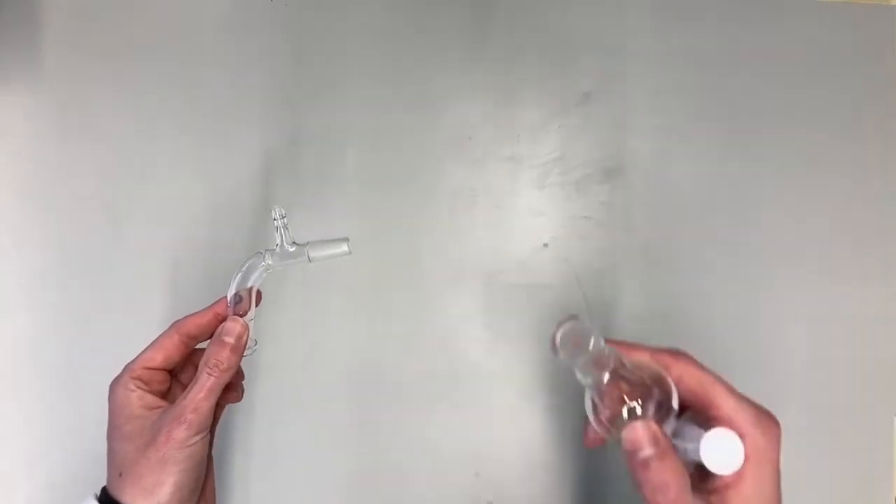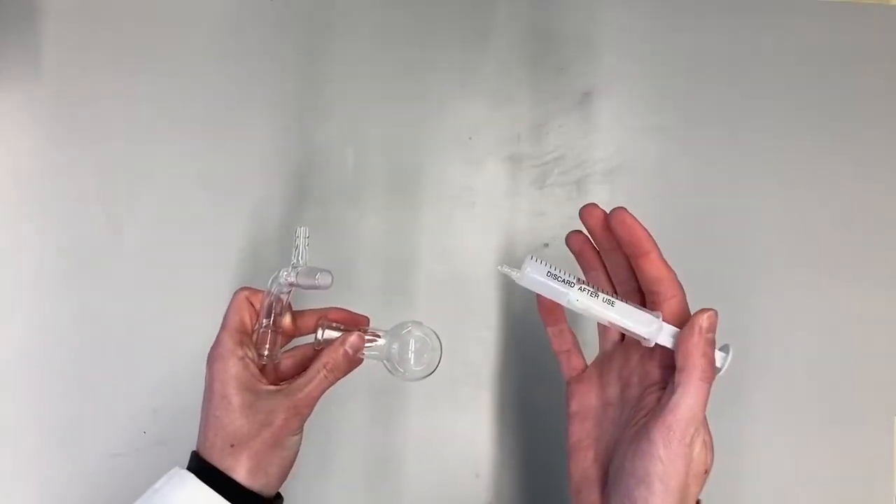In this video we will show you how to grease your joints. For this video demonstration you will need a male joint, a female joint, and some grease.